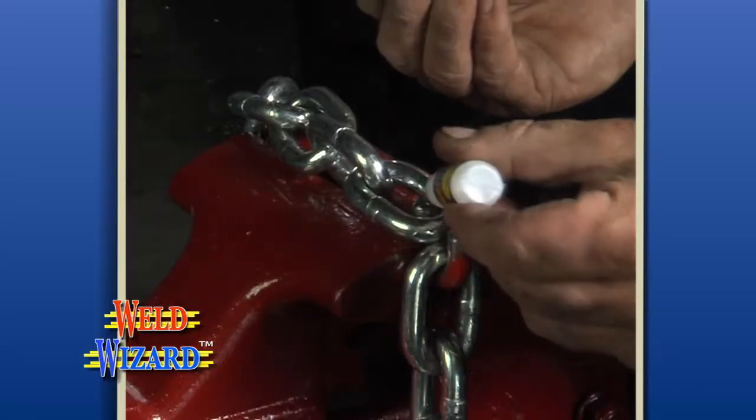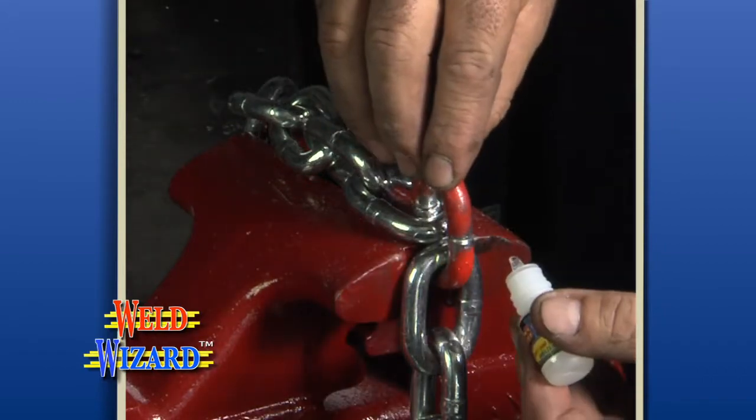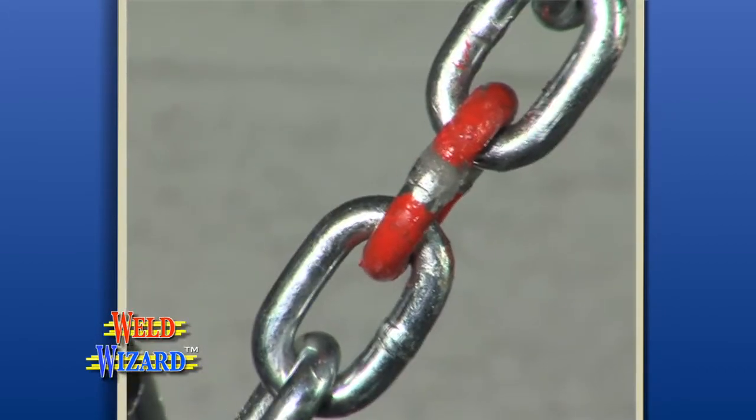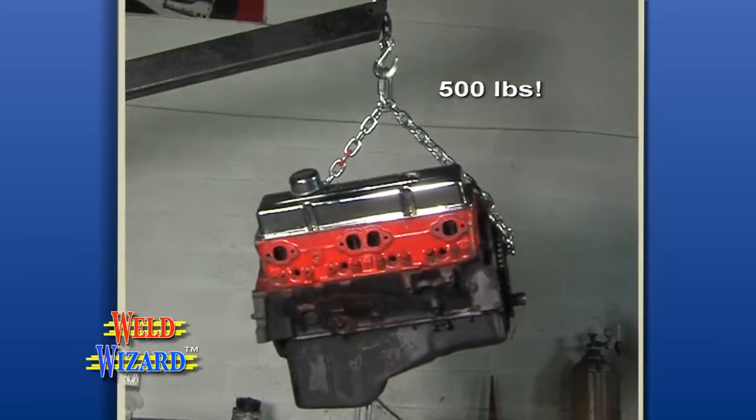How strong is WeldWizard? We cut a steel chain, then bonded it back together with our welding powder and welding liquid, and used it to hoist a 500-pound engine. Now that's amazing!